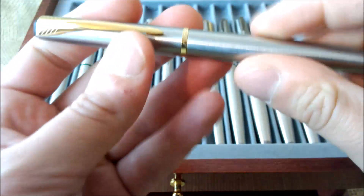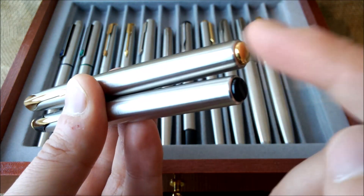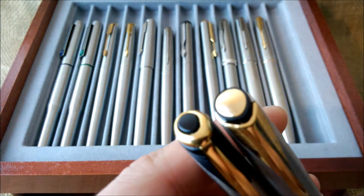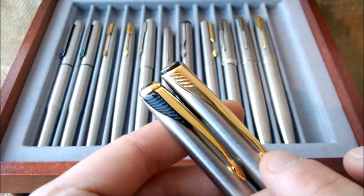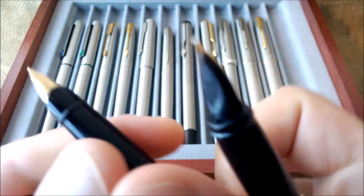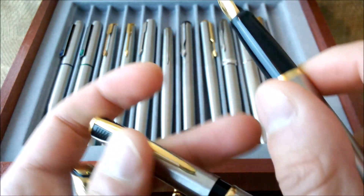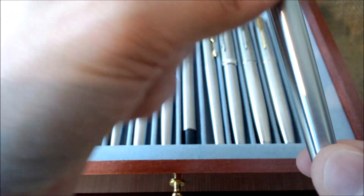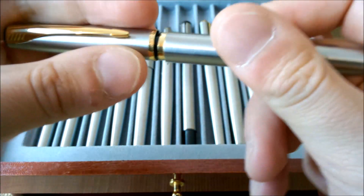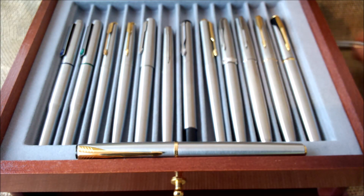The Parker Latitude is like a reinvention of the Parker Inflection — it is easy to see the similarities in structure. The Latitude has a gold-colored button, a gold-colored top, and the feathers are on the clip rather than on the side. When it comes to the nib, I prefer the shape of the Inflection's nib over the Latitude's. The Inflection was made only from 2001 to 2004, while the Latitude was made from 2005 to 2009.